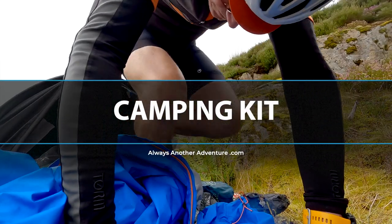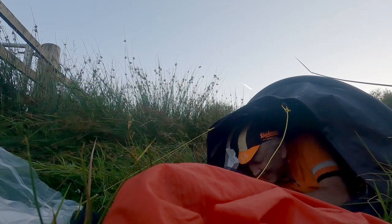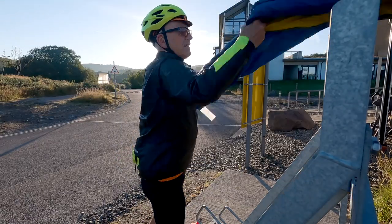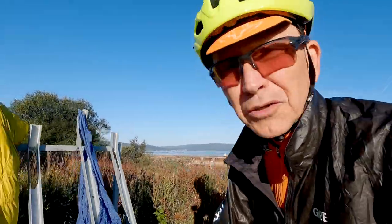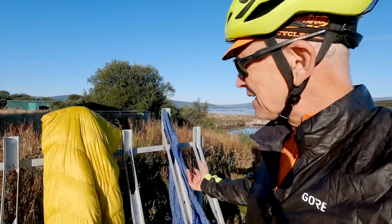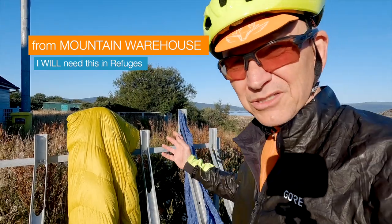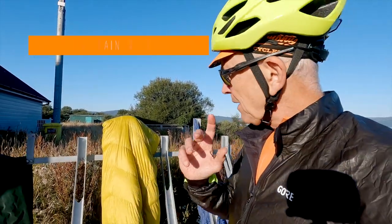Two midges-ridden nights prove bivvy bags in Scotland are only for the seriously hardy, but might be what I need on my ride. I'm experimenting and learning on video — please don't think I'm saying I have the best way of doing something, or that my way is right. I know it's not normal on YouTube, but I'm still working stuff out. For example, a silk sleeping bag — I would normally take that, but actually, if I'm only going to camp a few times, maybe I don't need it.